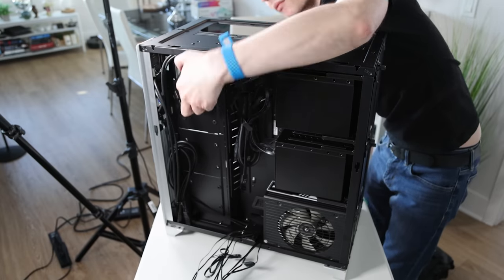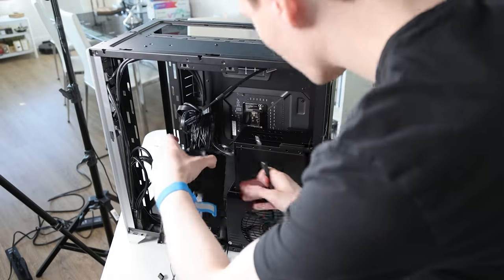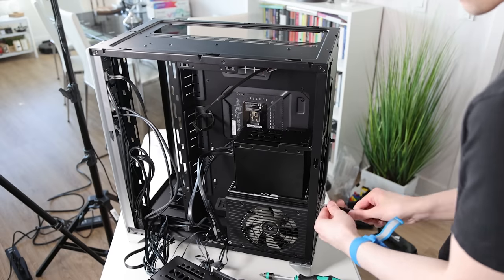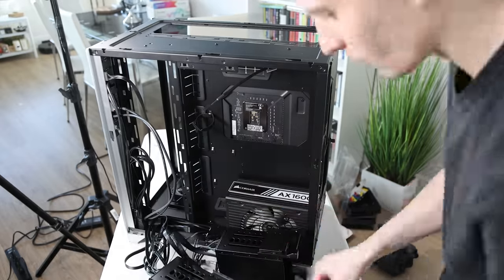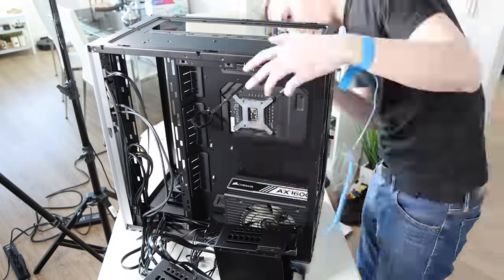I took out the 2.5-inch drive mounts on the side so I could later replace them with fans. Next I needed to mount the CPU cooler, but first I had to install the bracket for the back of the CPU on the motherboard. To do that I had to remove both rear hard drive trays, but I was able to do it — mounted it on there, screwed it in, and it was good to go to install the rest of the cooler.